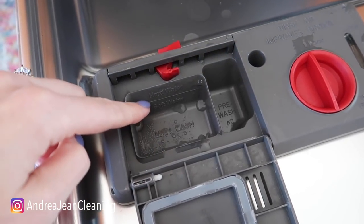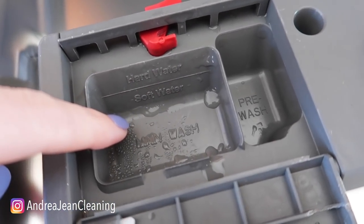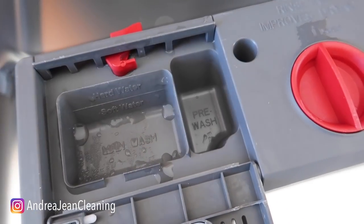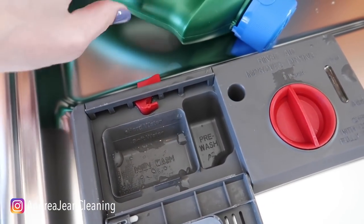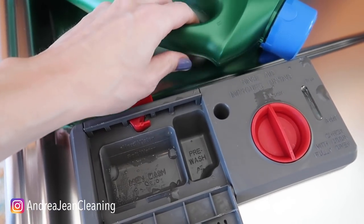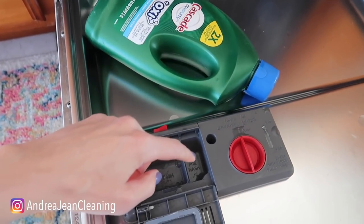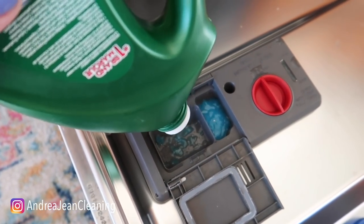Survey says: how many of you have actually read what's inside the dispenser right here? Hard water? Filter here. If you have soft water, you filter there. And you have a pre-wash. Now if you use the tabs, you don't need to worry about this section. But technically, if you use something like loose detergent, which is what I usually prefer, you've got to fill both. And I'm out — good thing I have a bunch of packs on hand.